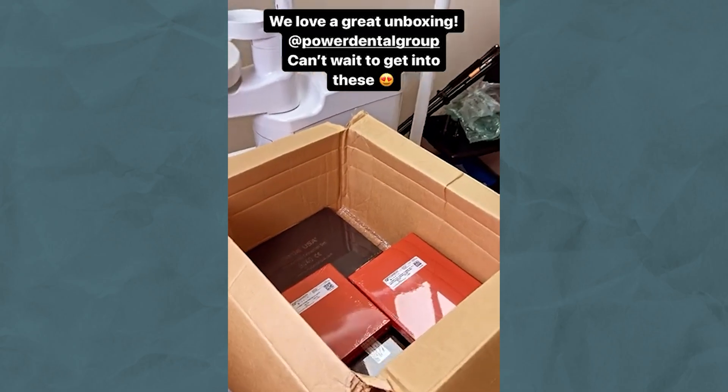Next thing you know, he actually sent some over to me to give an honest review. This is not a sponsored video — there's no money that exchanged hands. I told Kyle, if I don't like something, I'm going to say it, and he was cool with that. Okay, let's get started.